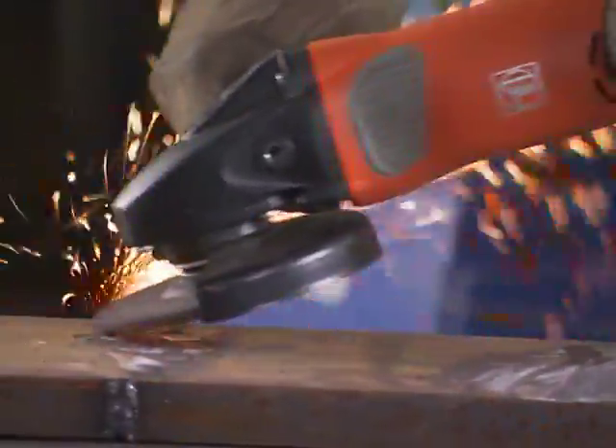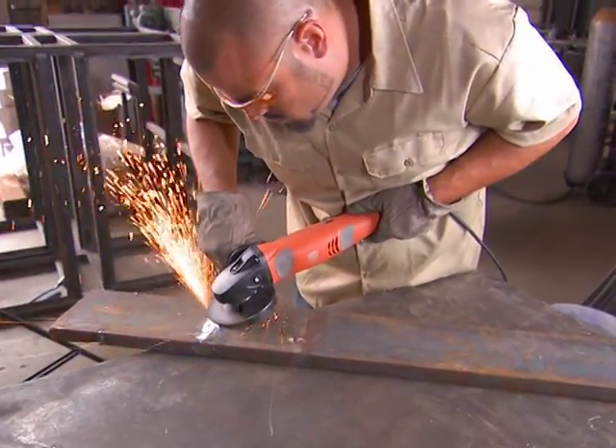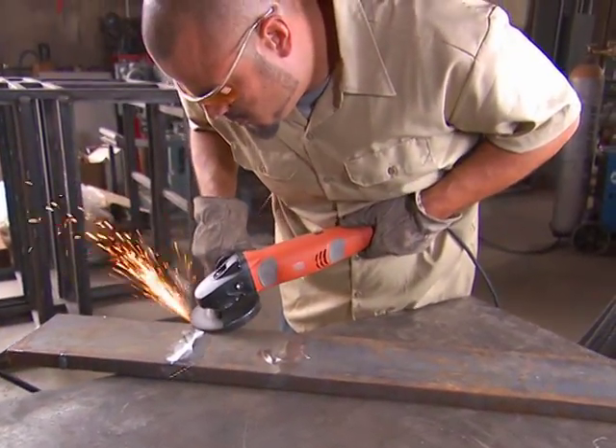The grinder has the same power you're accustomed to from FINE, but now it's easier and safer to use. Talk to your FINE tool representative for a complete demonstration.